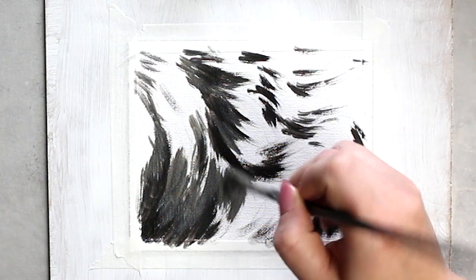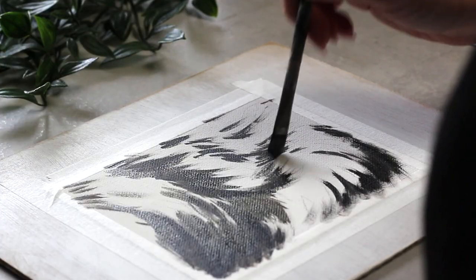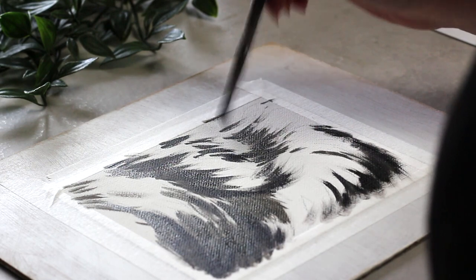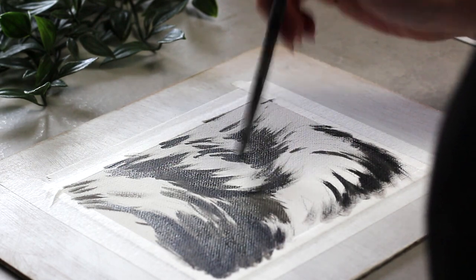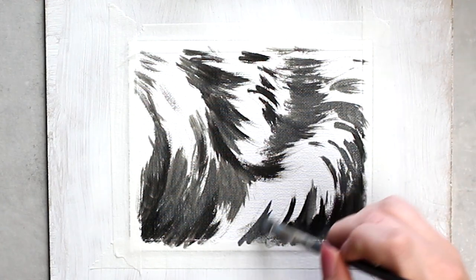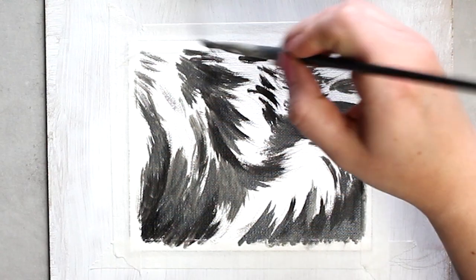Now I'm starting to work a little bit lighter, adding a little titanium white to my paint to get some brightness happening. I'm still working from darkest to lightest, starting to butt up against where I had that ivory black and making it a little lighter, building up that difference in tone.